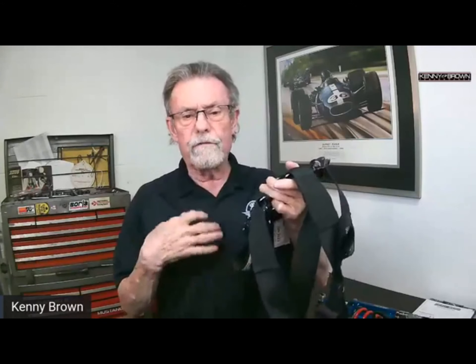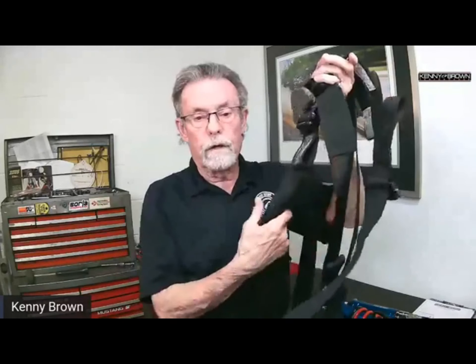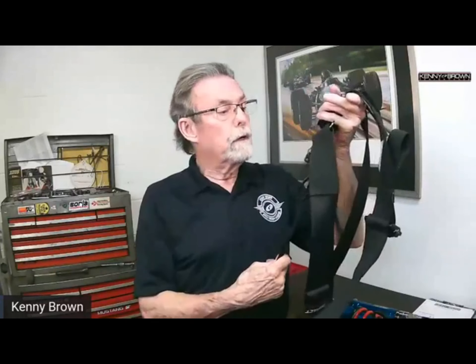The anti-submarine belt started as anti-submarine because in early cars during a frontal crash, if they only had a four-point belt, occupants would slide down and submarine underneath the belts. The anti-sub belt helps reduce that. Even more importantly, in sedans and with lower seating, it really helps keep the belt centered low on your waist so the belts don't creep up — keeping your belt down, which is really important. The next step up from this would be a six-point, where instead of one submarine belt there would be two, mounted a little differently.